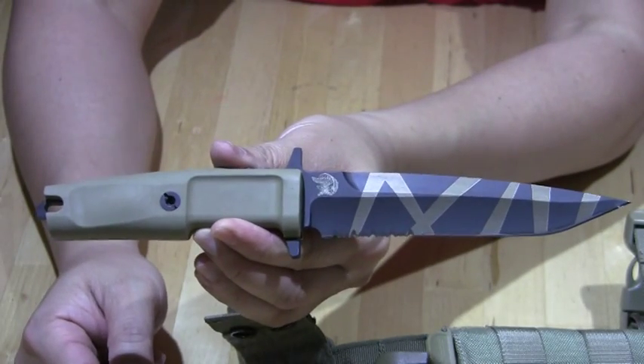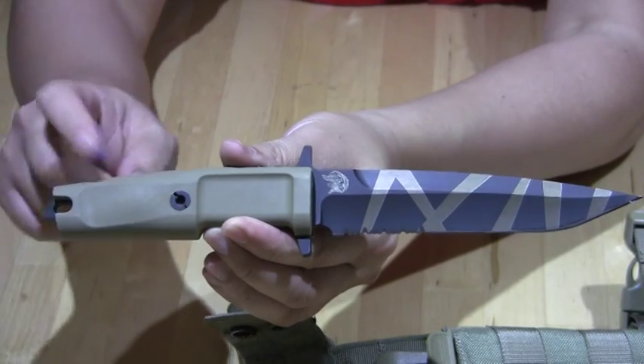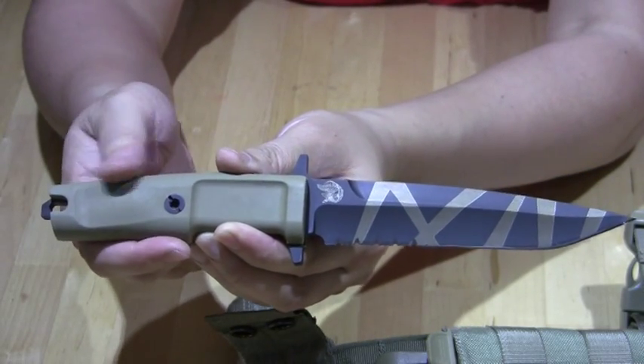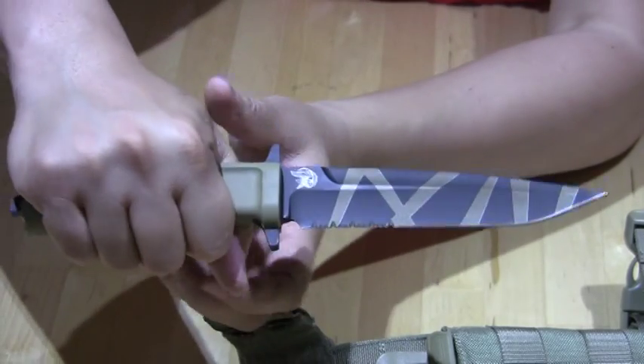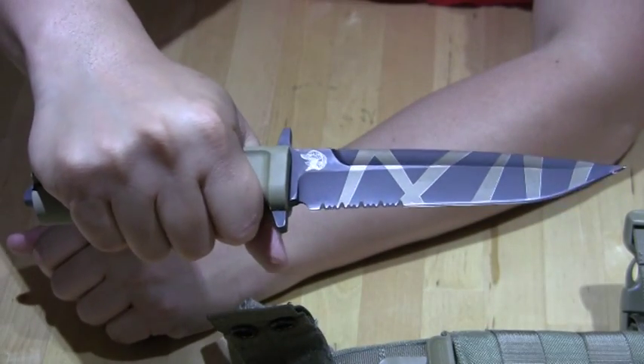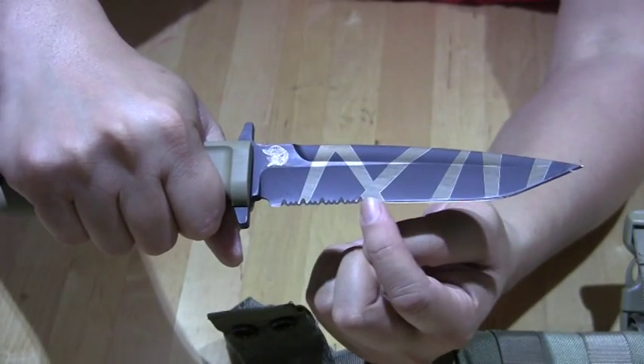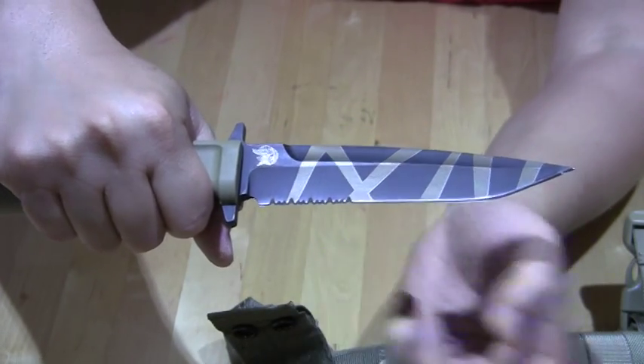The blade itself — the handle is Forprene, I believe. Really nice and smooth, and the grip itself is quite nice, quite comfortable to hold. There are serrations there, about a third of the blade.